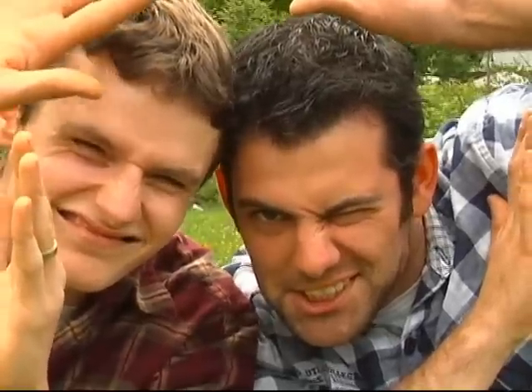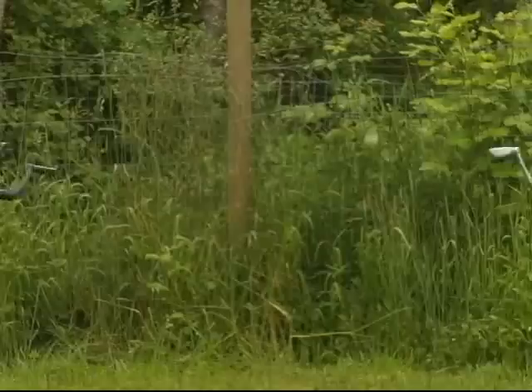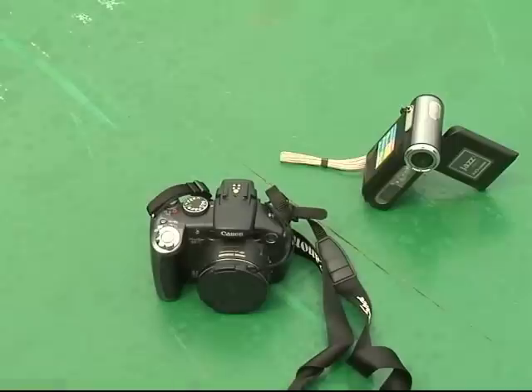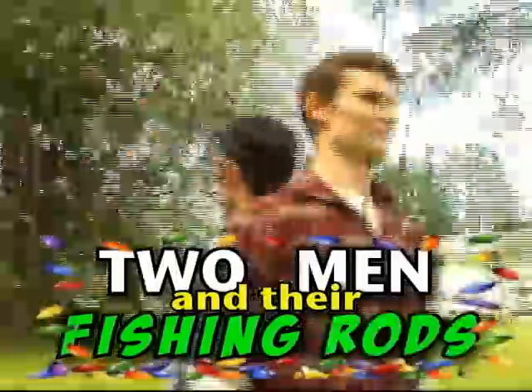Two men. Not big men. Two small men. With two fishing rods. Good rods. Big rods. One big truck. One small boat. Four small cameras. Zero camera experience. With one big idea. Two men and their fishing rods.